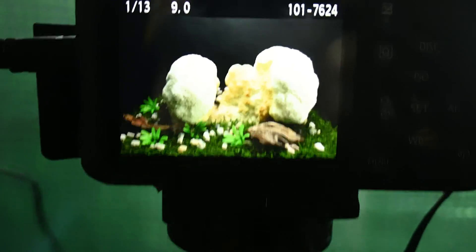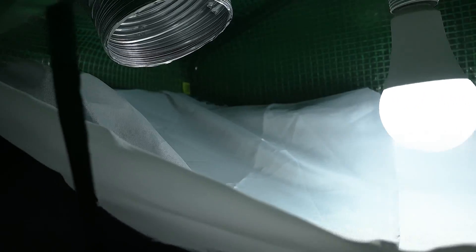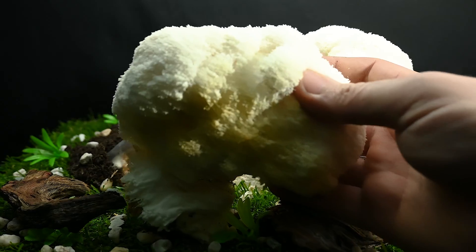The cameras were set to take a picture every two minutes. To light it up I used two light bulbs with DIY light diffusers. The air ducts pushed fresh oxygen with high humidity inside the tent so I could provide the best environment for the mushrooms to grow.